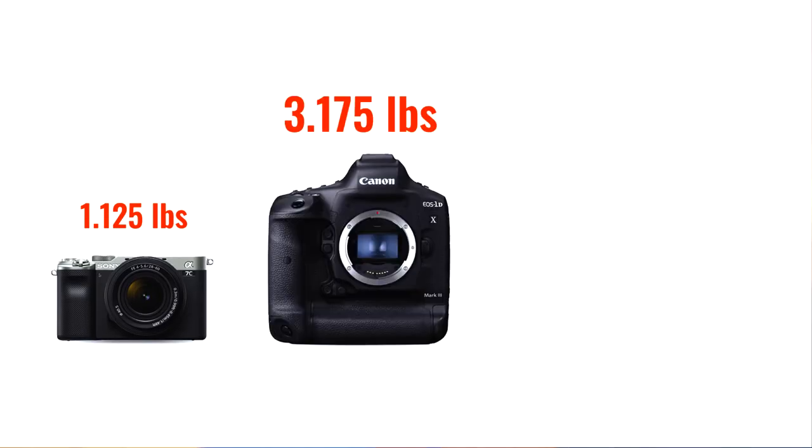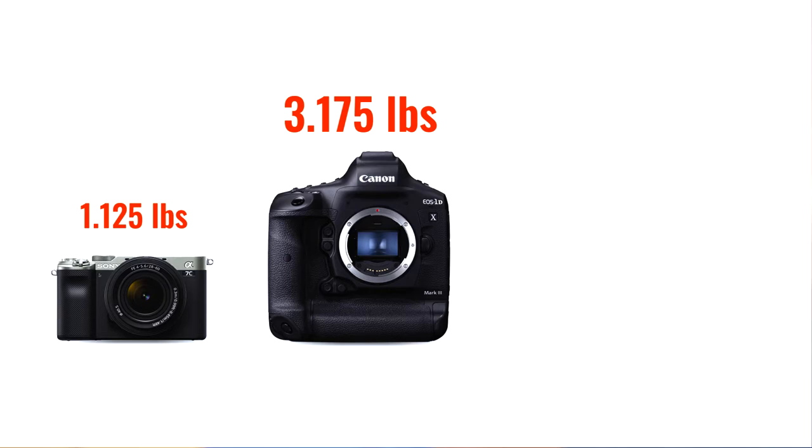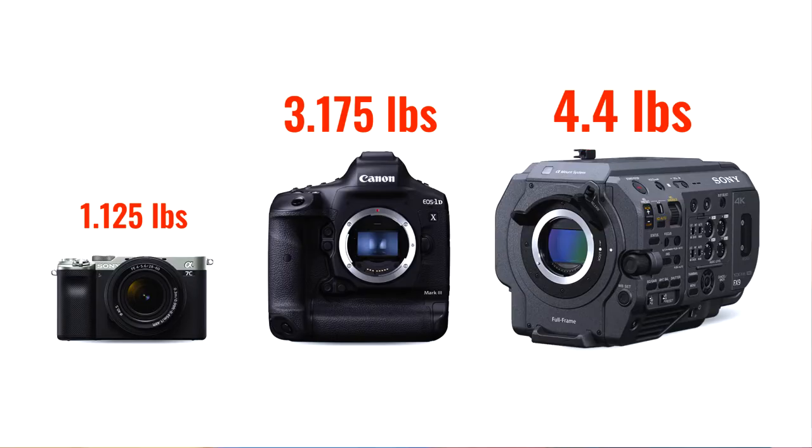To put that into perspective, my A7C is 1.125 pounds. The Canon 1DX Mark III, which is like the largest DSLR you can get your hands on, is still only 3.175 pounds. And then if you take a look at the Sony FX9, which is a full-blown cinema camera, that thing weighs 4.4 pounds — so you could still stick a mic on it and a couple of other things, and it still wouldn't max this thing out. That's pretty impressive.